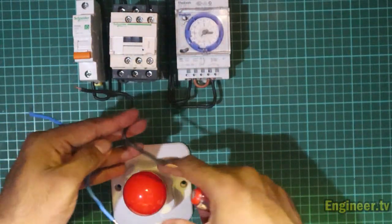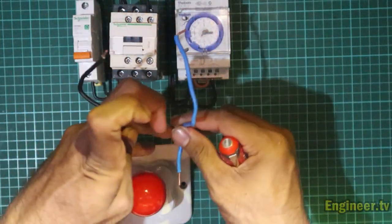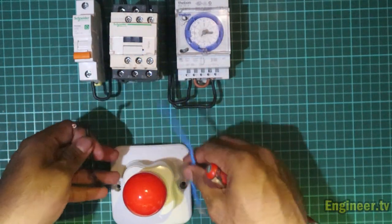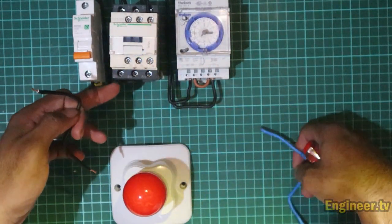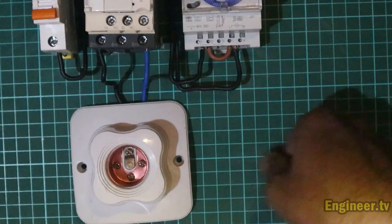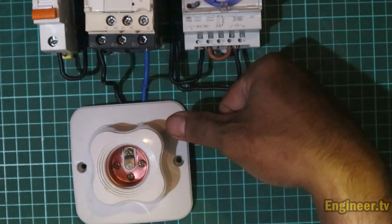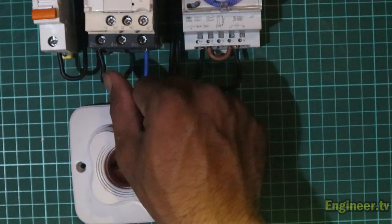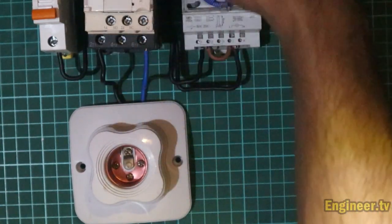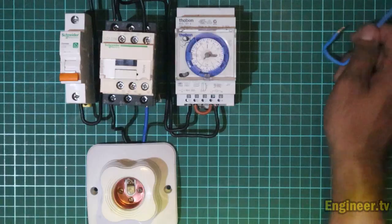Setelah itu kita plug-in kabel power yang menuju lampu. Kabel hitam adalah fasa dan kabel biru adalah netral. Kita plug-in menuju ke output nomor dua dan nomor enam kontaktor. Nomor dua adalah jalur fasa dan nomor enam adalah jalur netral — keduanya adalah jalur beban utama.